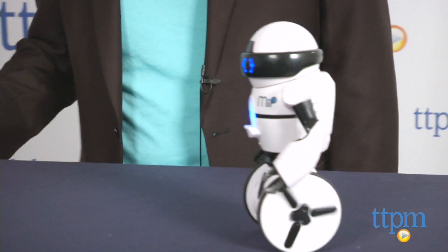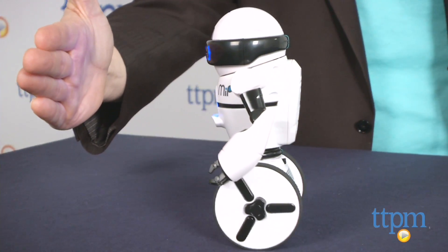Doesn't everyone want and need a little critter to totally boss around? Hi, I'm Chris the Toy Guy from TTPM, and I had two little brothers who fit the bill, but if yours aren't so compliant, or if you think robots are very cool, then I have got the toy for you.